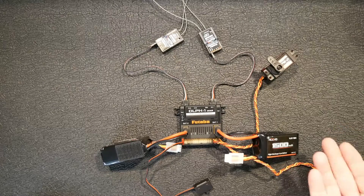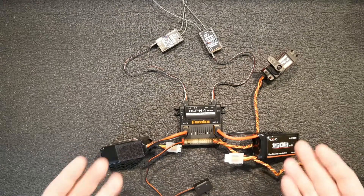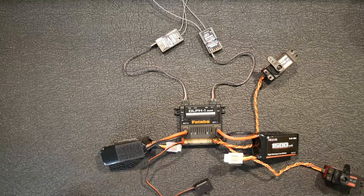Instead of draining one battery all the way down and then using the other, it brings both down equally. You can also set up telemetry in your radio that will show you the voltages of both batteries.